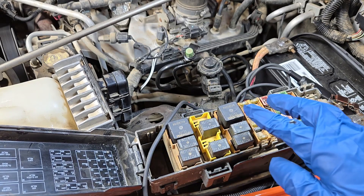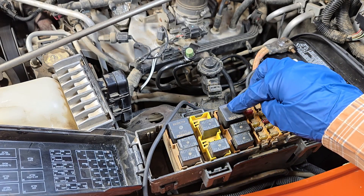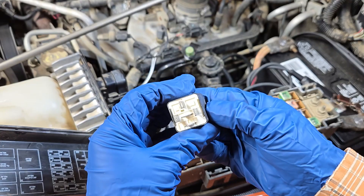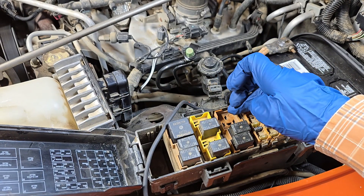Open up your fuse box. You're going to see two big relays — you want the one in the middle. This is the transmission control relay. It's a five-pin relay, even though only four female terminals are used.